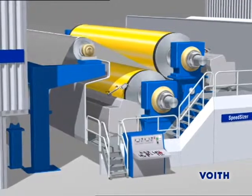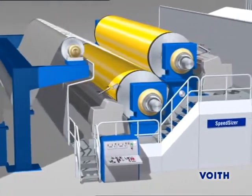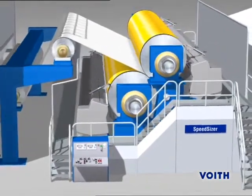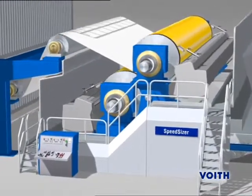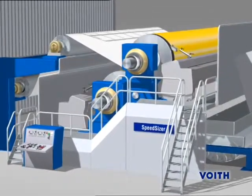The speed sizer is a unit for indirect coating. The coating color is first metered onto applicator rolls and transferred to the paper web in the roll nip. The process parameters, metering elements, roll covers and roll geometry are adapted to suit the particular application.